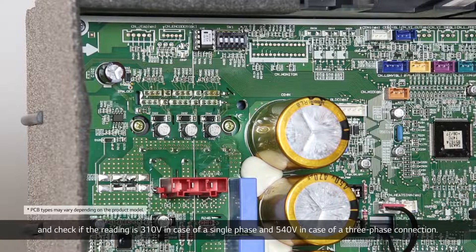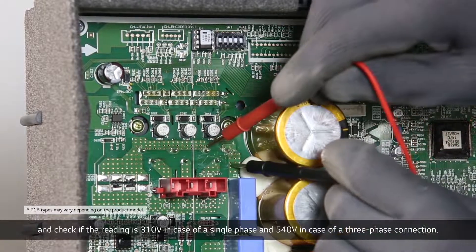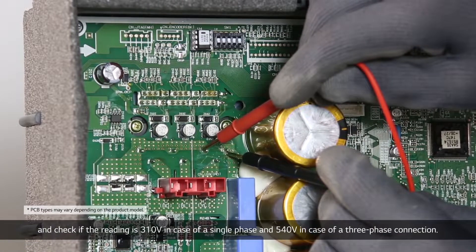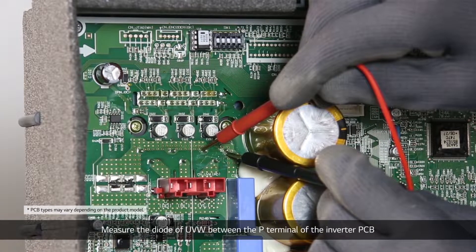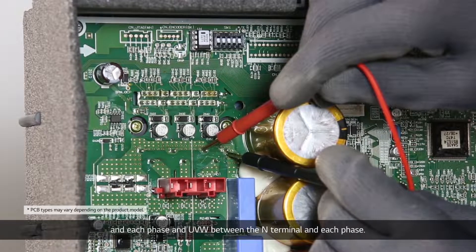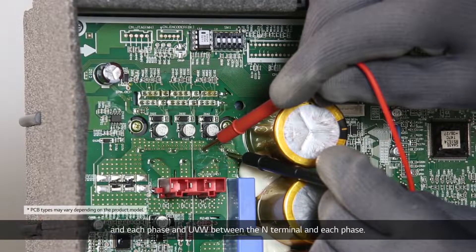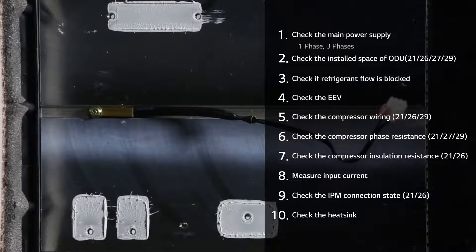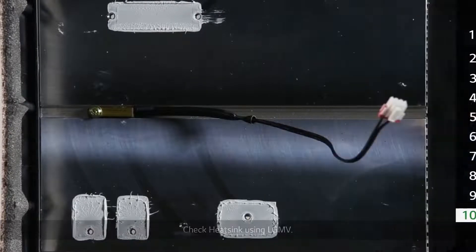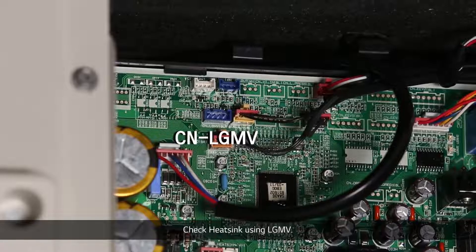Measure the voltage at terminals P and N of the inverter PCBA DC link, and check if the reading is 310V in case of a single-phase and 540V in case of a three-phase connection. Measure the diode of UVW between the P terminal of the inverter PCBA and each phase, and UVW between the N terminal and each phase. Check the heatsink using LGMB.